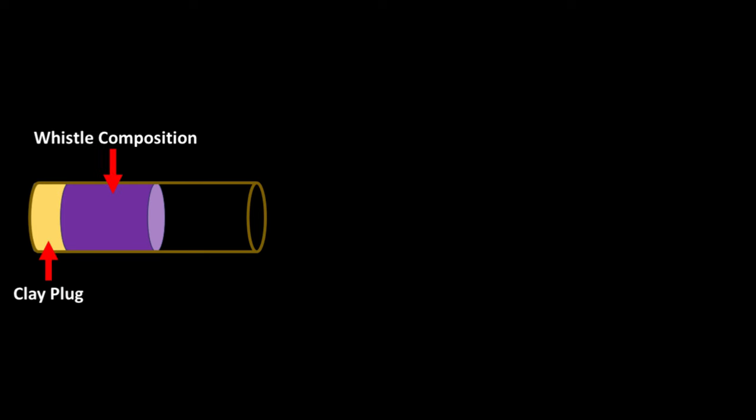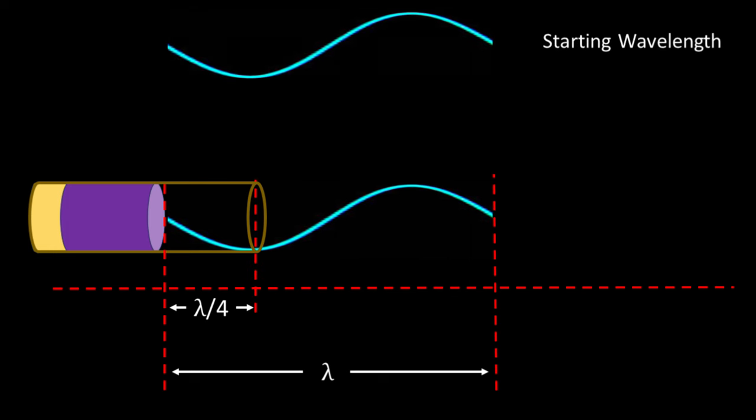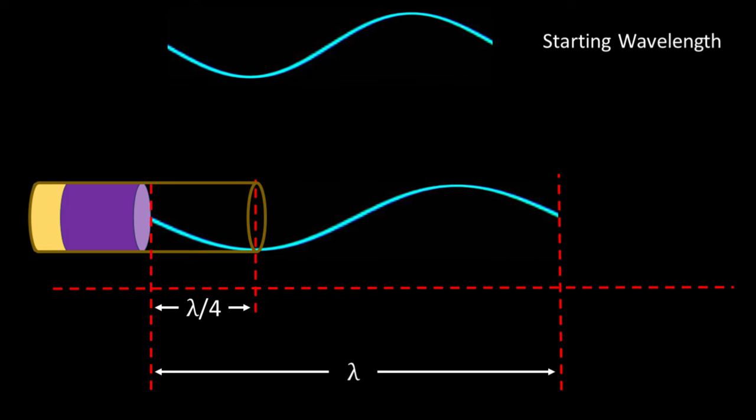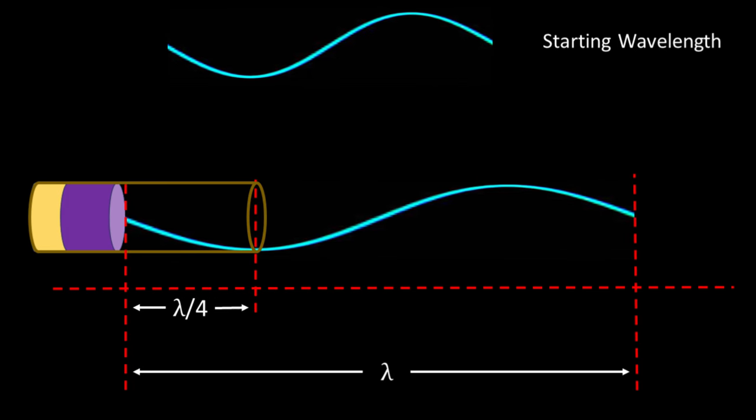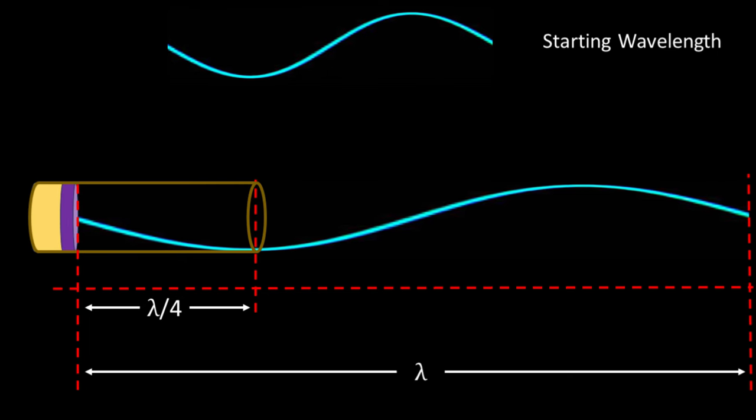To see this intuitively, let's look at a typical pyrotechnic whistle. The resonant wavelength will be proportional to the length of the empty tube, more specifically a quarter of the wavelength. As the composition burns down and the empty cavity becomes longer, the longer the standing wave's wavelength will be, and this is why you hear the tone deepen as the composition is consumed.